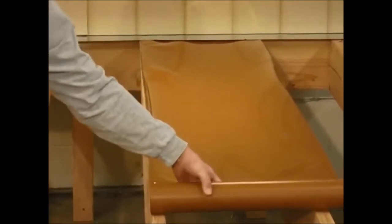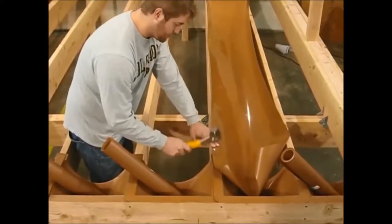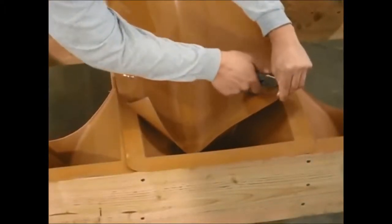You'll pull it down halfway, put another staple in halfway, and then pull it the rest of the way and finish off with your third or fourth staple.